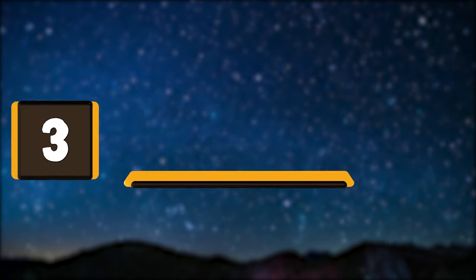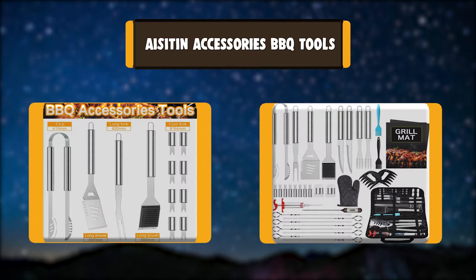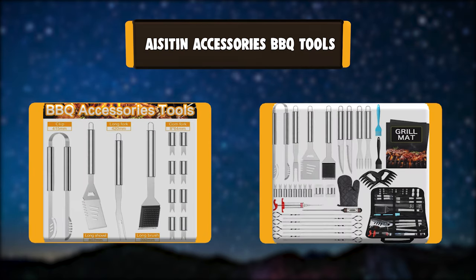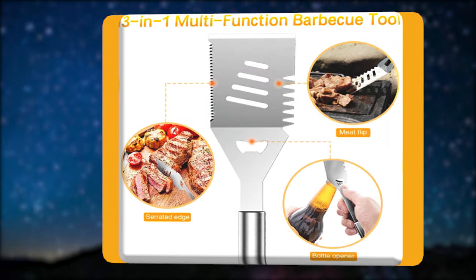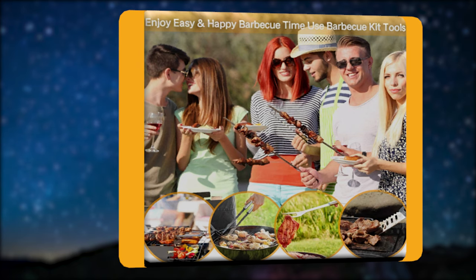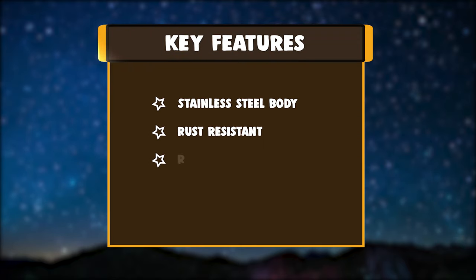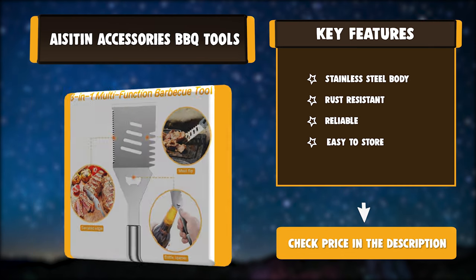Number 3: AISITIN Accessories Barbecue Tools. AISITIN Barbecue Accessories are made of high-quality grade stainless steel. Different from conventional grill tools, they won't rust and will not break over time, and are easy to clean. The BBQ tools come with an ergonomic design handle and hanging hook to leave you a wonderful BBQ experience. Key features: stainless steel body, rust-resistant, reliable, easy to store.